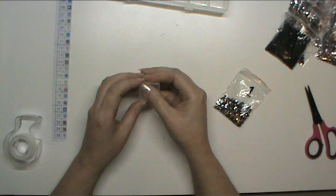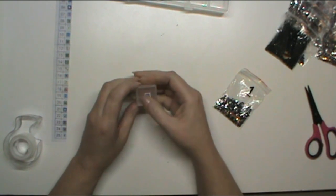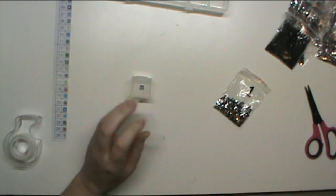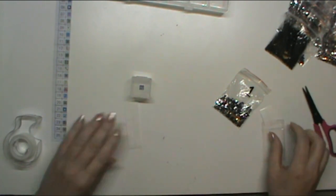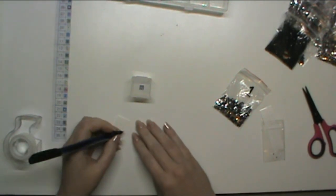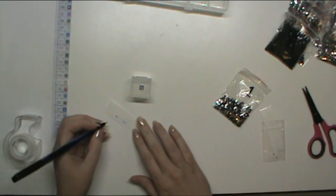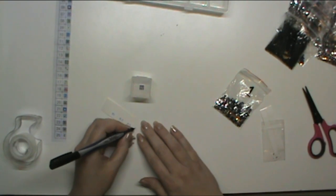There is my symbol for number one. I'm debating — I do think I want to put the number on the bottom just in case, down the road, it's going to be helpful. So we'll just do it now.